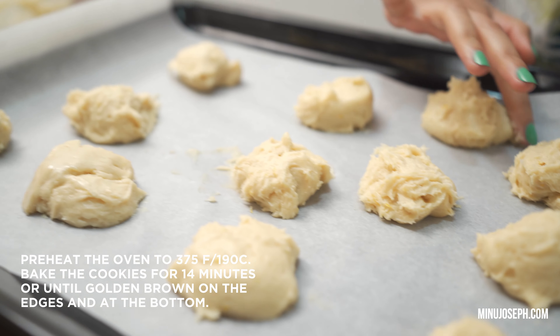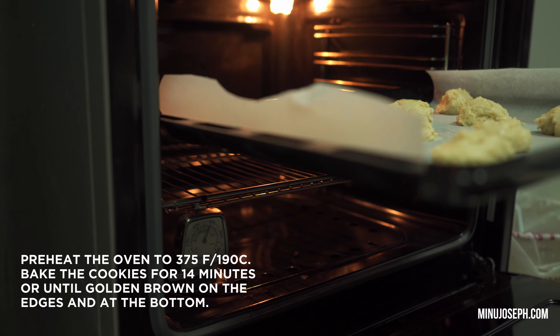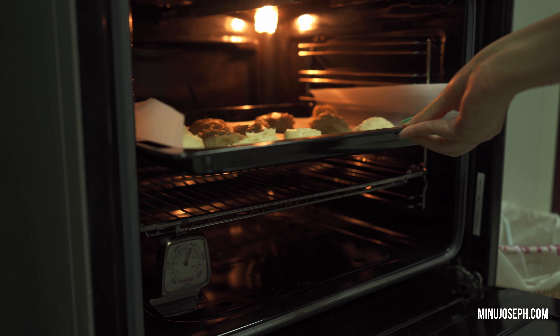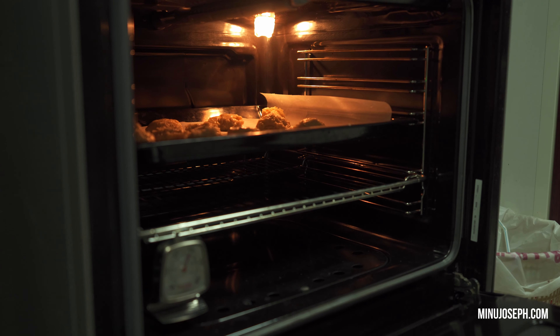We'll bake it at 190 degrees Celsius, or 375 degrees Fahrenheit. Pre-heat the oven.